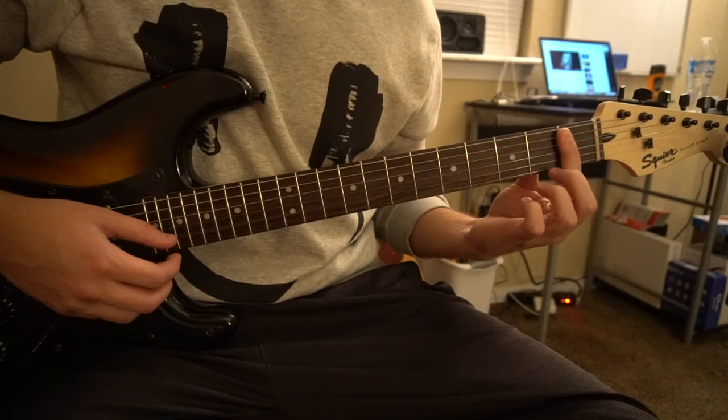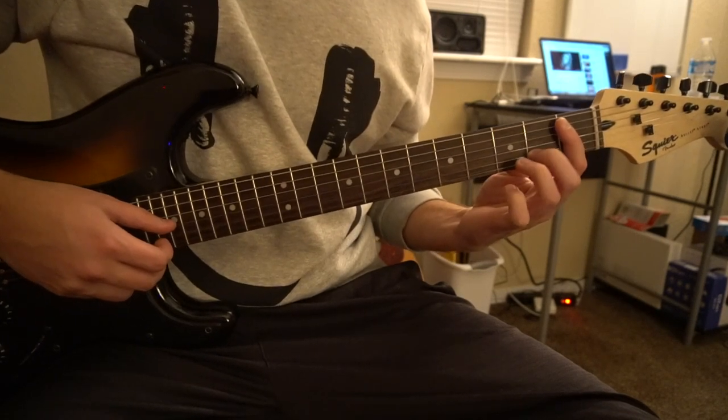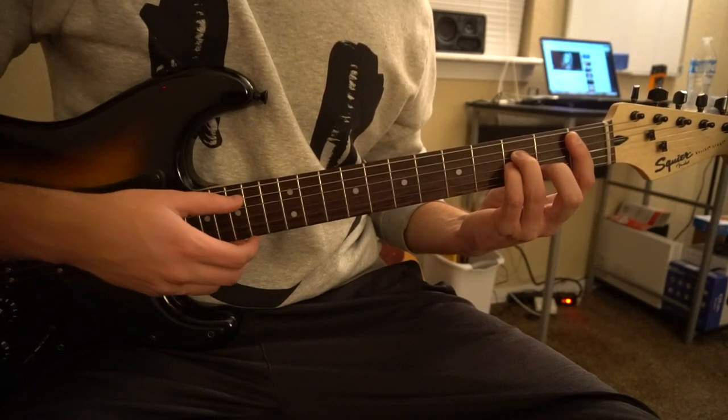For a Bb minor you're going to bar the first fret five strings down, middle finger is going to be on the second fret of the B string, middle finger is going to be on the third fret of the D, pinkie is on the third fret of the G string.